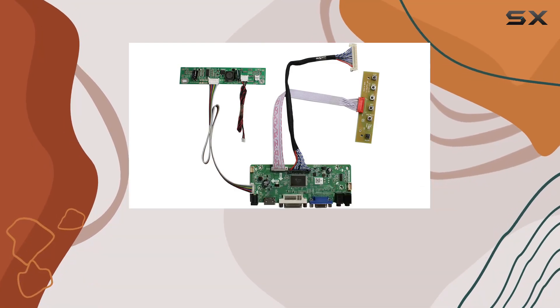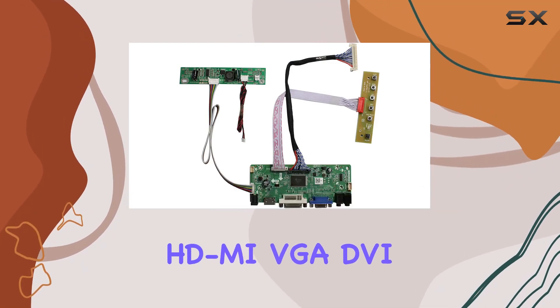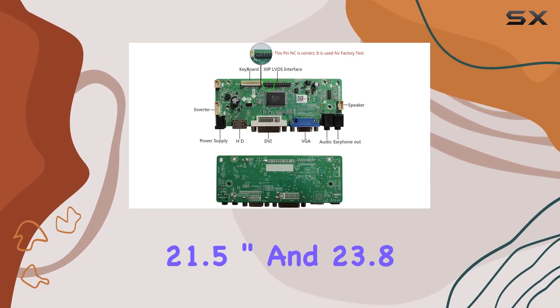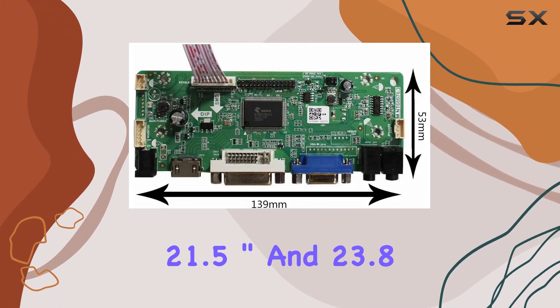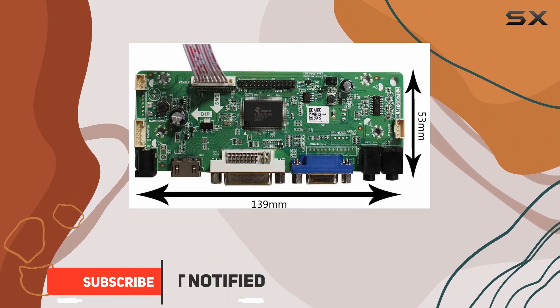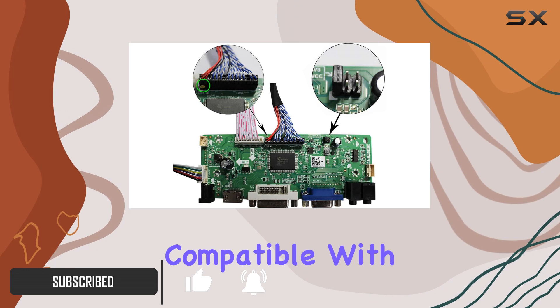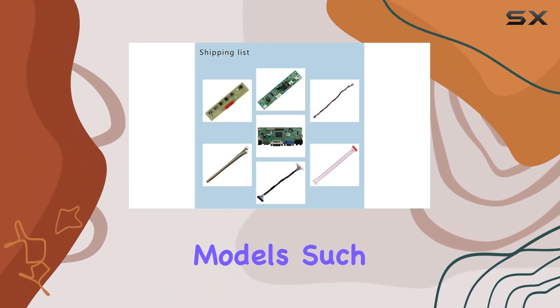Today we're diving into the Display HDMI VGA DVI Audio LCD Controller Board, a versatile solution for 21.5-inch and 23.8-inch LCD screens with a resolution of 1920 by 1080. This board is compatible with various LCD models such as...